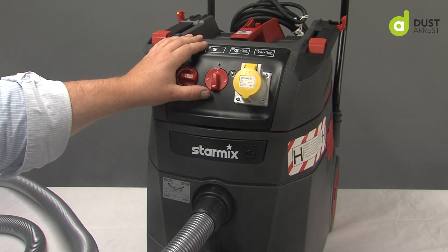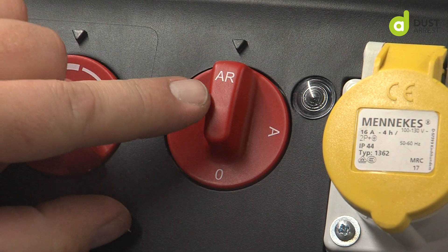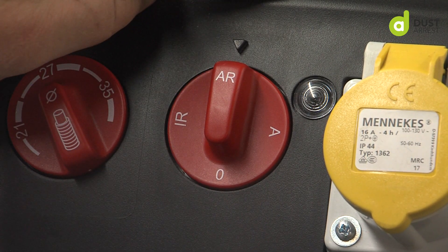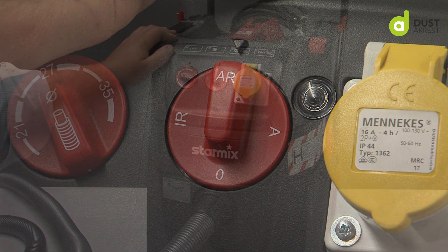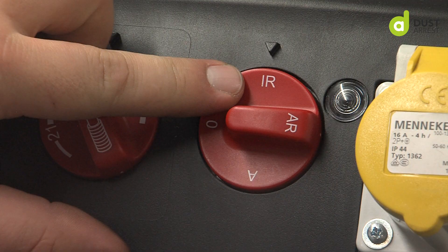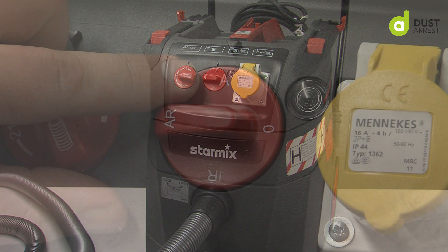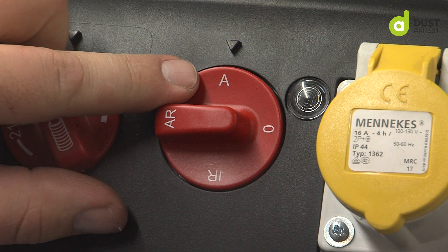When I'm using the vacuum as standard, I'll have it on AR. AR means that when I'm using the power tool, the filter shake also works. If I'm using IR, I can use it as a vacuum and still have filter shake. If I'm on auto, the vacuum starts and stops but there's no filter shake.